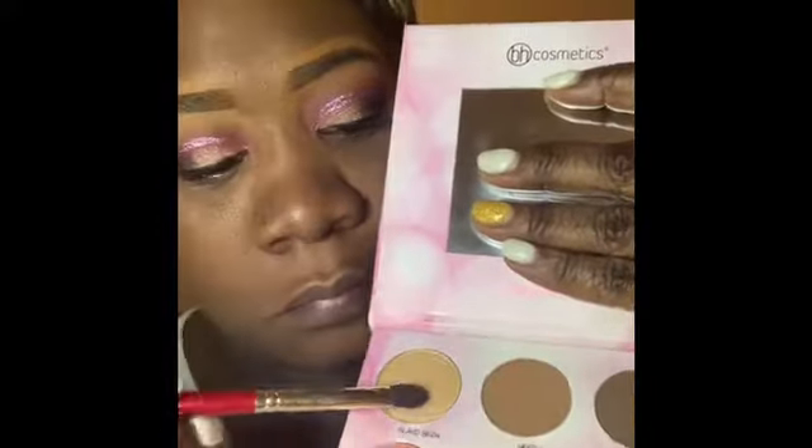So now I'm going to get my beauty blender and just blend that out — just dab it in and try to even it out all over the face. Now I'm going back in using my Juvia's Place J11 brush, trying to highlight my brow a little bit. The color I used is Island Glow.